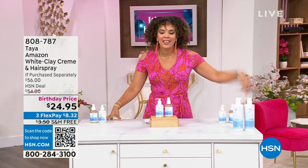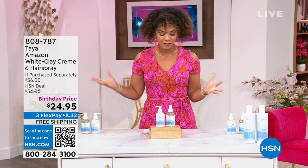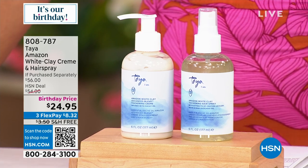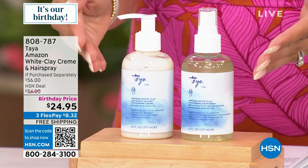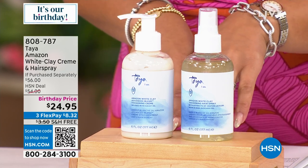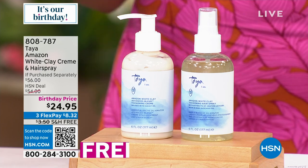Welcome back to HSN. I'm Nicole Hickel, excited to spend this Monday morning and afternoon with you. I'm back from vacation and ready to take you on one — we're talking all things Taya for about the next 35 minutes. This is capturing the treasures in the rainforest, the beautiful ingredients that Mother Nature provides. What's in here is Amazonian white clay. You're getting a cream and a hairspray. If you need to accomplish volume and your hair is fine, limp, or lays flat, this is the duo you need. Birthday price: $24.95 — more than half off — with free shipping.